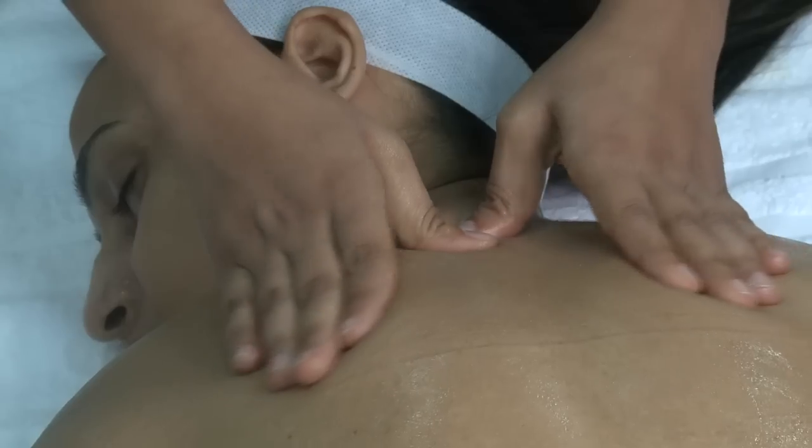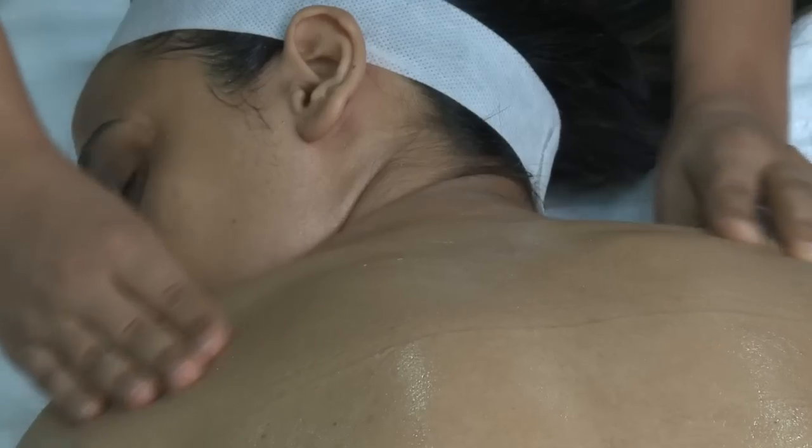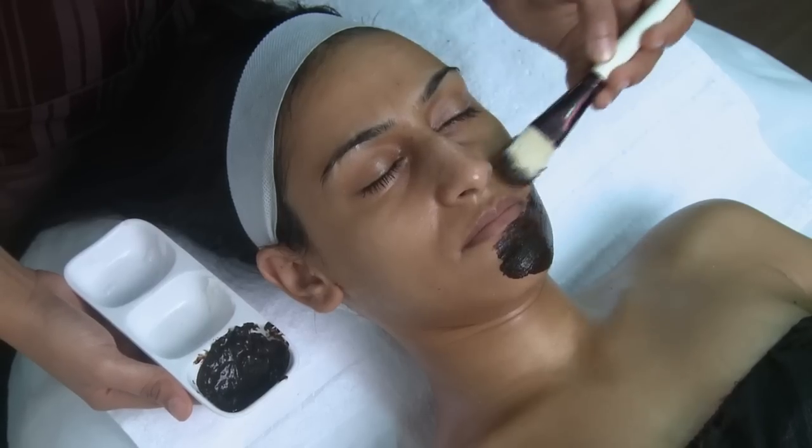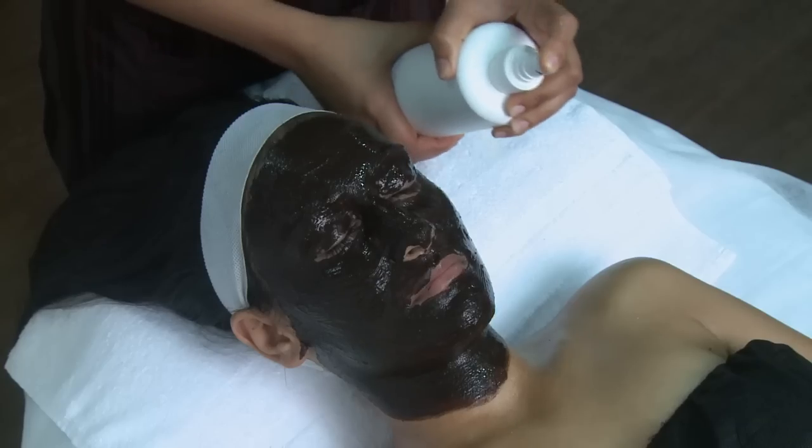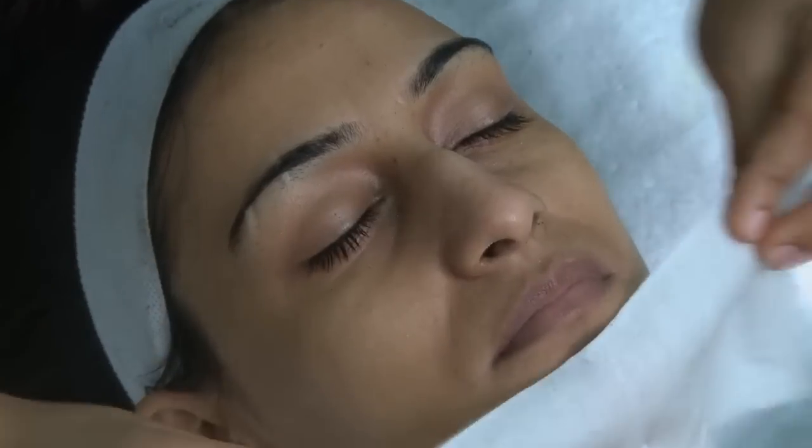We massage your face and back with massage balm. Then apply a black mask and spray moisturizing lotion to keep it wet. We then give cold compression with a tissue.